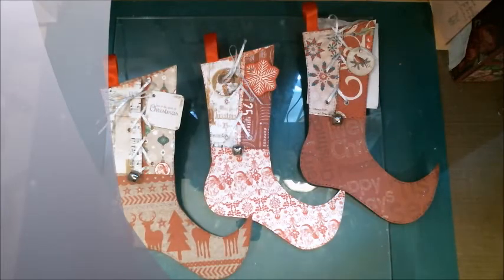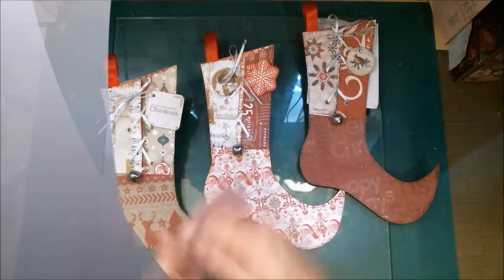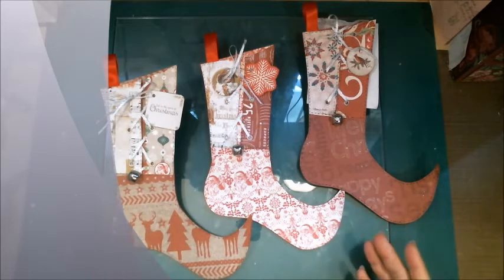Good morning everybody, how are you doing today? I was going through some of my old notebooks and folders - things that over the years, when you find something in a magazine that you like, either a garden idea or a decoration idea, something to do with your house, garden, cooking, even a recipe where you've torn it out of the magazine and wanted to save it.